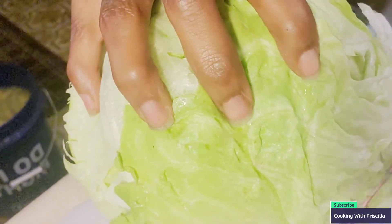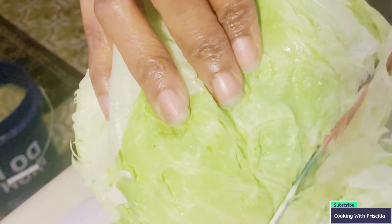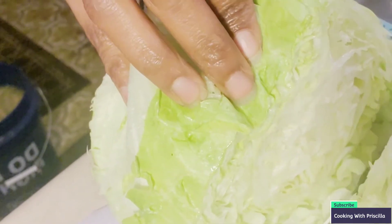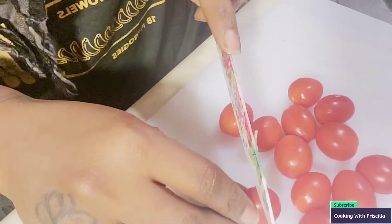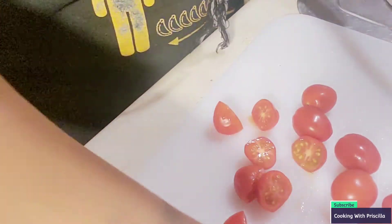So I'm going to cut the lettuce now — I washed it off. This should be a good amount because Jayden does not eat lettuce. Jayden doesn't eat anything, as y'all can tell. And now I'm going to cut up the tomatoes. I'm just going to cut these in half — these grape tomatoes. One ran away, I have to go find them.